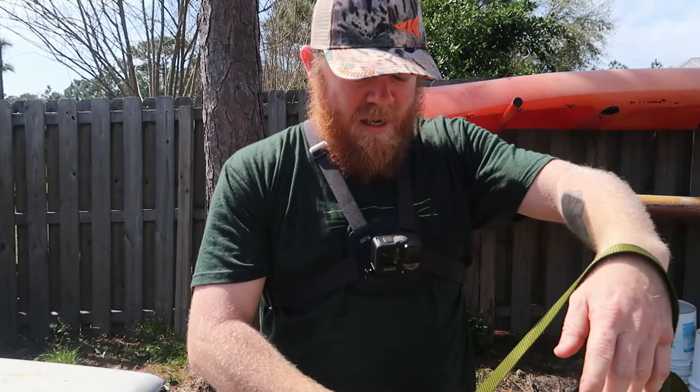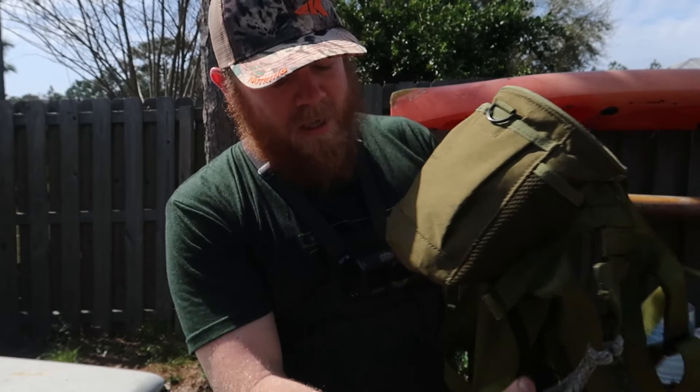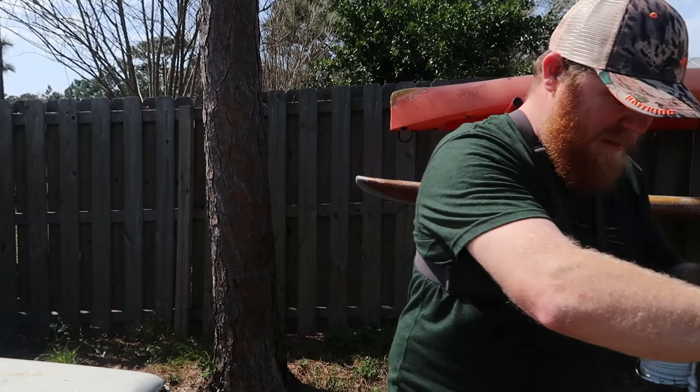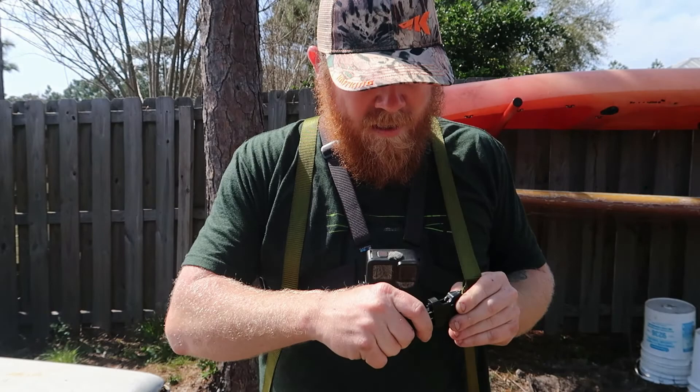With my XOP saddle, I did a lot of modifications. I did not plan on tree stand hunting with it, so I cut the tree stand tether off, cut the extra leg straps off, and cut all the extra fabric on the leg straps off. Let's put this on and I'll show you guys - it's really easy to get on. I step through my homemade bridge that I made, which I've been trying different versions of to find the right one that's more comfortable.